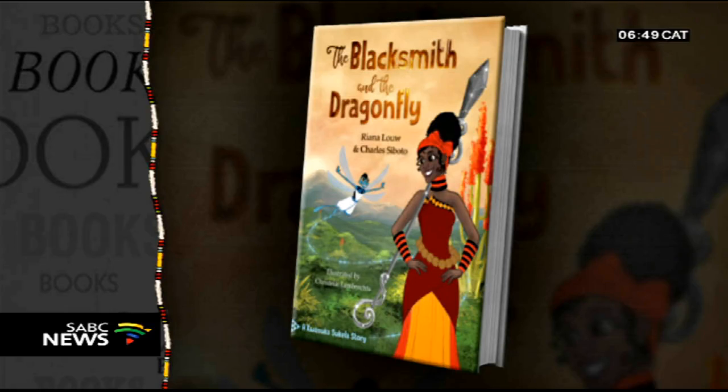Ndilisoa first starts off appearing rebellious, but she's actually trying to find acceptance from her father, who wants her to be more like her mother was — very ladylike and traditional. She has to prove to her father that she is her own person and he has to come to accept that. When she goes to save the prince, this is when he realizes that he's always had the perfect daughter all along.